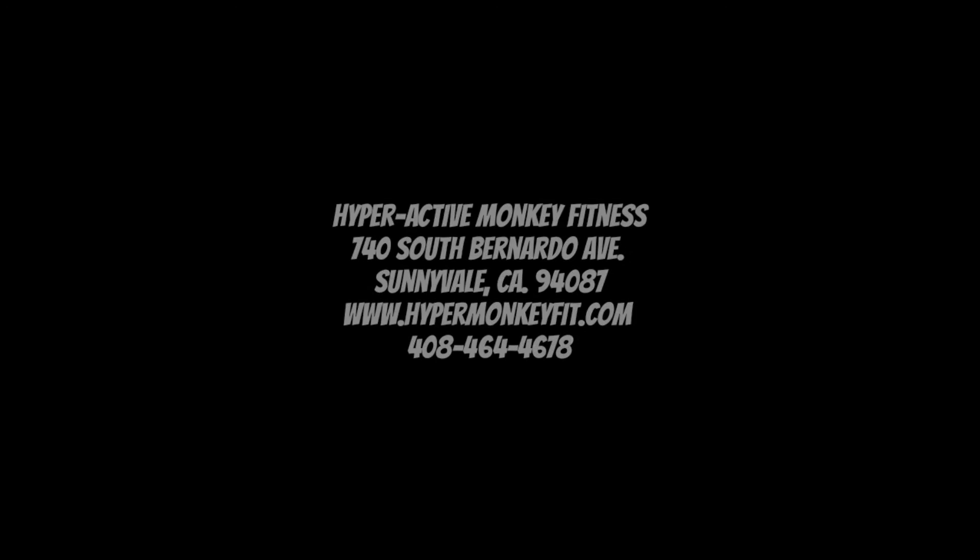Alright guys, there you go with another one minute tip. And you can do that — here we go!